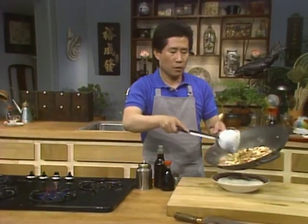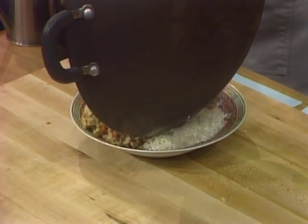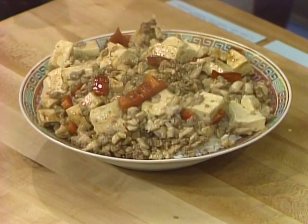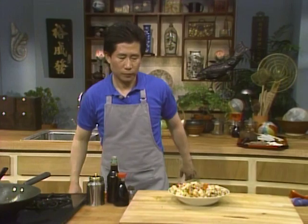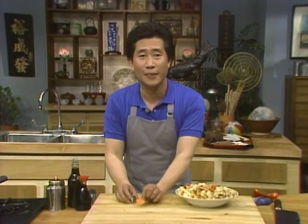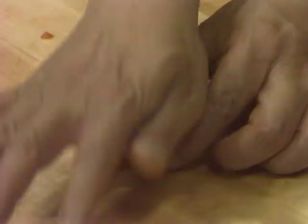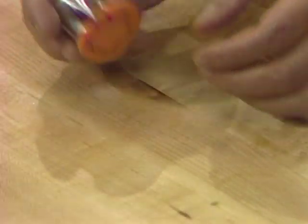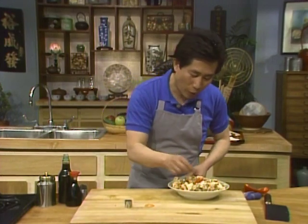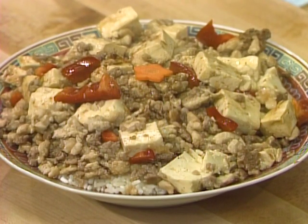I also want to show you how quickly and easily you can make a little simple garnishing. A simple garnishing is very easy to do. Here is a little piece of carrot — all you have to do is cut it up like this with a garnishing tool. Isn't it easy and wonderful? Put one over here. It is beautiful.